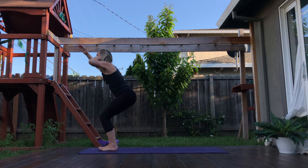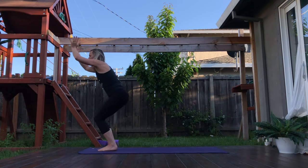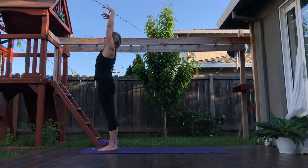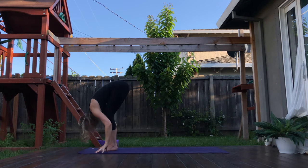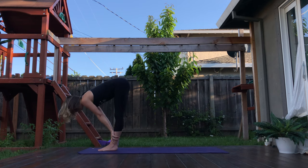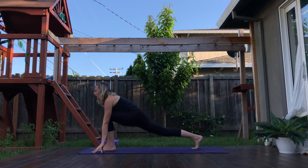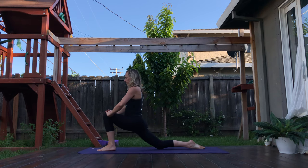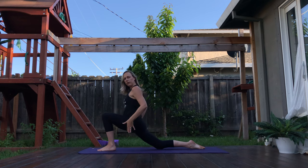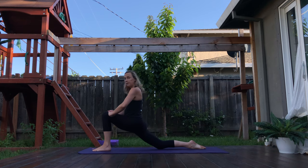Inhale as you begin to straighten your legs, reach your arms up overhead. Exhale, swan dive — forward fold. Inhale, flat back. Exhale, hands come down. Step the right foot back, left foot stays forward — low lunge. Drop the back knee down to the ground. Hands come to the front knee. Feel free to sink those hips really low. If you're able to, scoot that front foot forward just a little bit more and sink a little bit deeper into the hip flexors and that right back thigh.